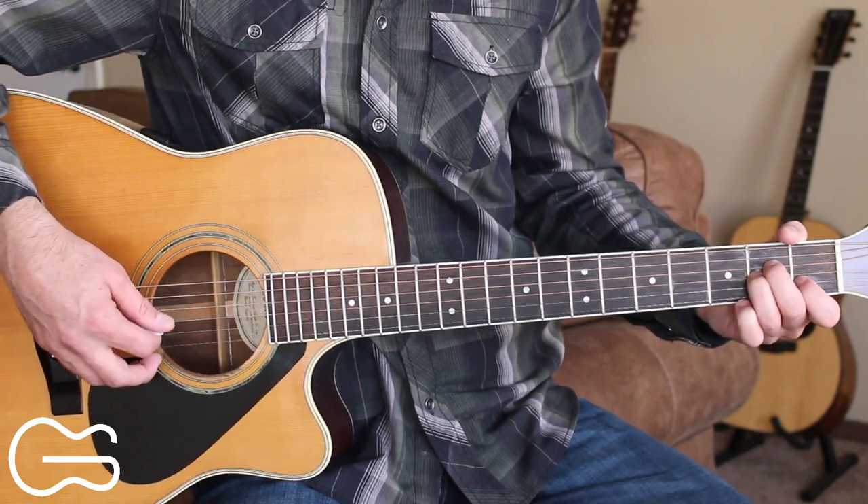Here you can start out picking on this final chorus and we'll tag that last line and finish the song there. If you think you've got this one down, play through the full thing with me now and let me know how you do. Practice this picking with me. Let's play through the full thing together now.